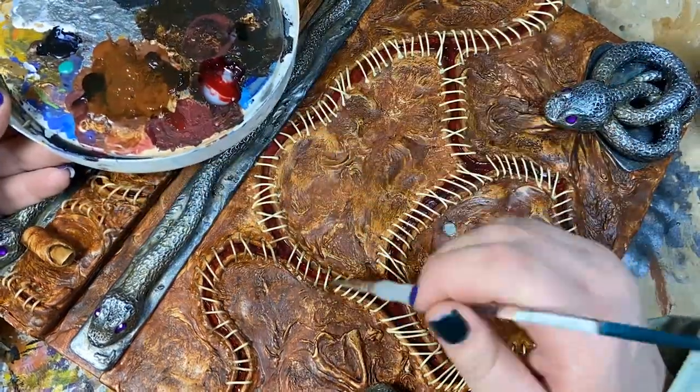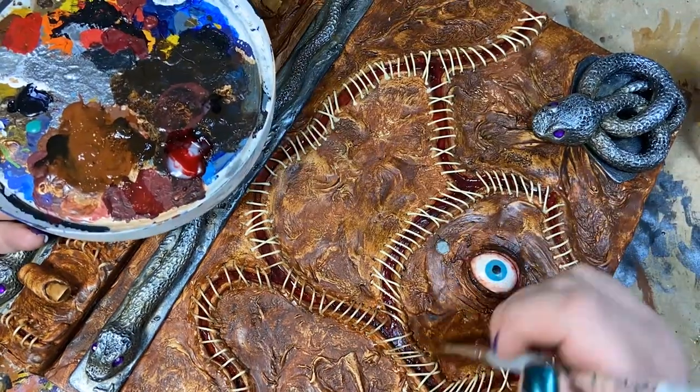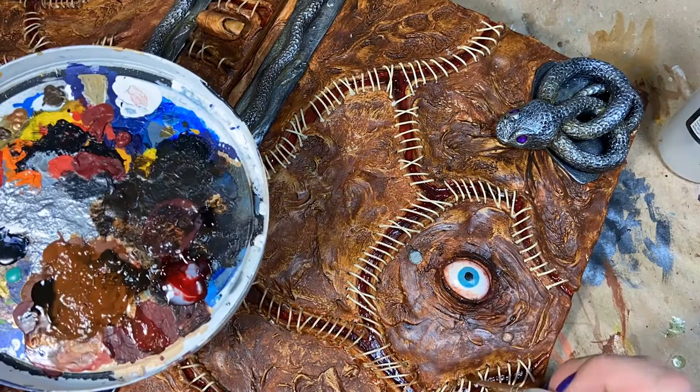Some final weathering for the stitches, and then we are on to the glamour shots. As always, a big ol' thank you to everybody that watched this video, and I will see you next time.